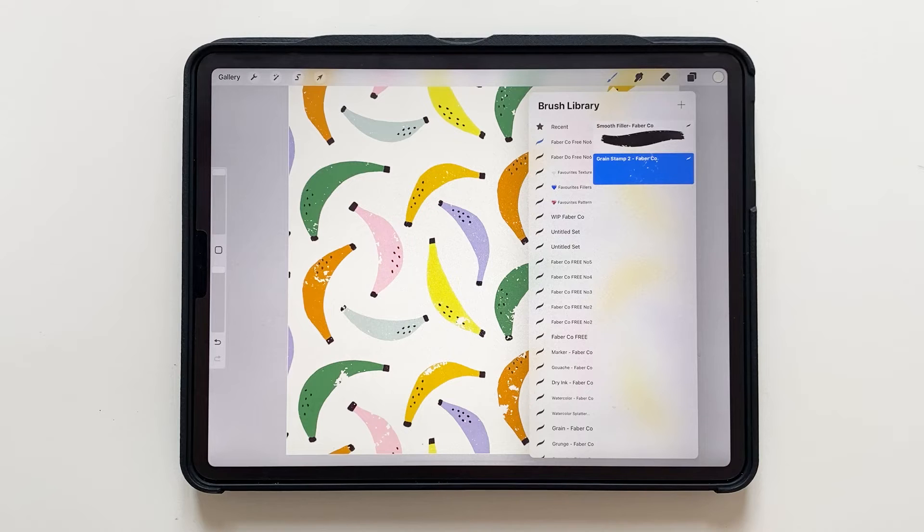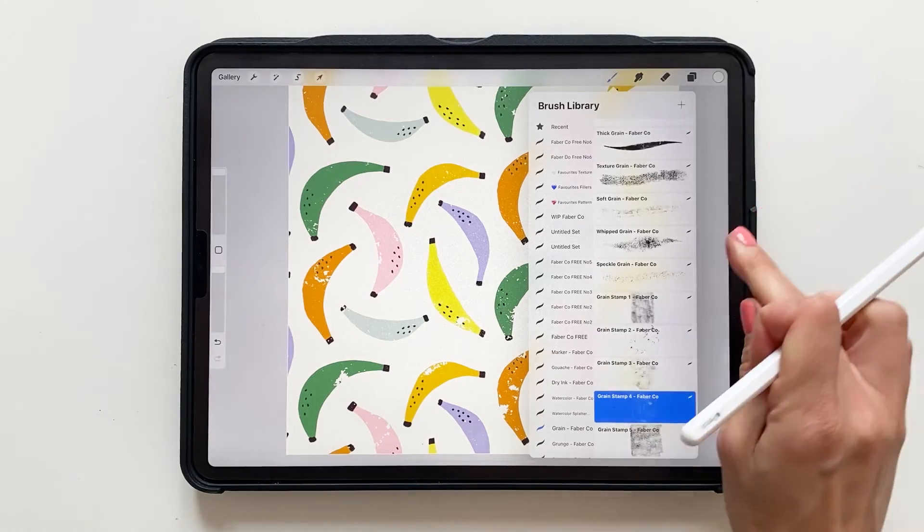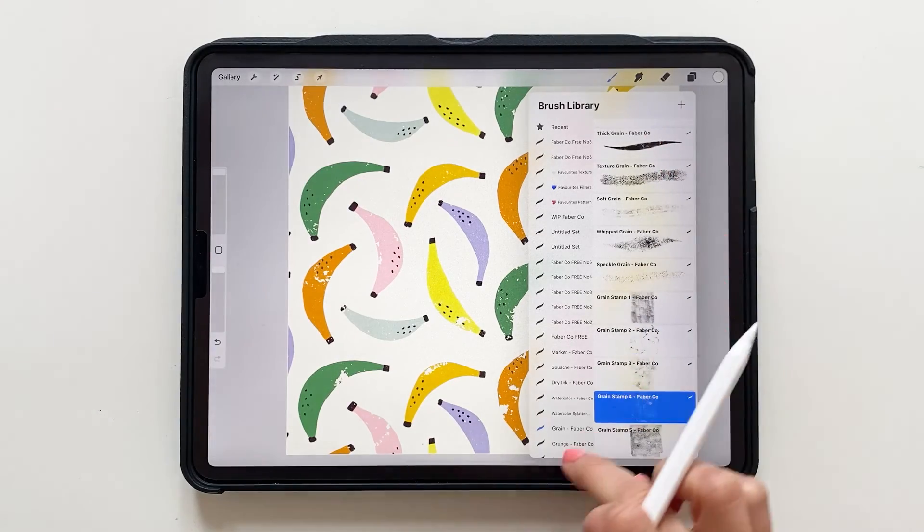If you enjoy drawing with our Procreate brushes, you can also check out all of our Procreate brush sets on my website, mayafaber.com.shop.